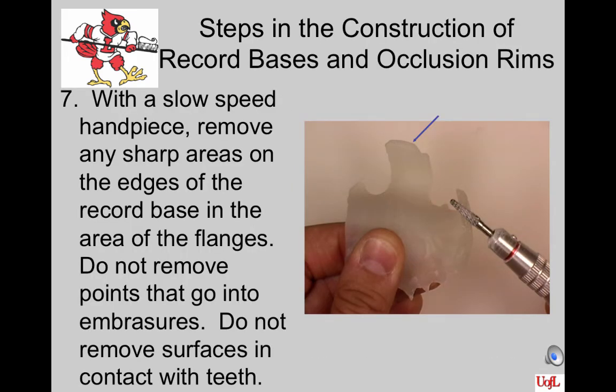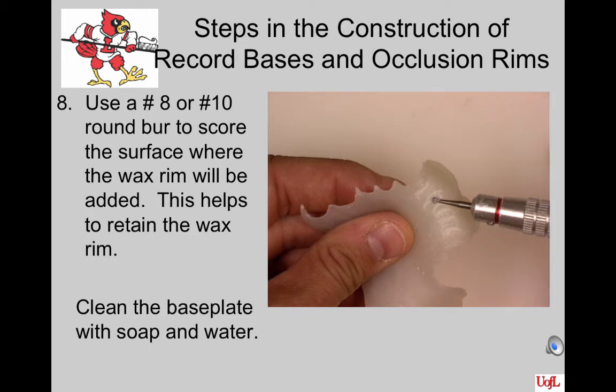With a slow speed handpiece and an acrylic resin burr, remove any sharp areas on the edges of the record base in the area of the flanges — those edges should be rounded and have no right angles. Do not remove points that go into the embrasure; you may round them slightly, but you want that area to extend into the embrasures for lateral and anterior-posterior stability. Do not remove surfaces in contact with the teeth unless you have taken the material too close to the occlusal surface and possibly have an occlusion interference. If you didn't place retention into the base plate prior to curing, use an 8 or 10 round burr to score the surface where the wax rim will be added. Place retention on the buccal flange and slightly on the lingual so that the combination locks the wax mechanically onto the base plate. Be sure to clean it again with soap and water.